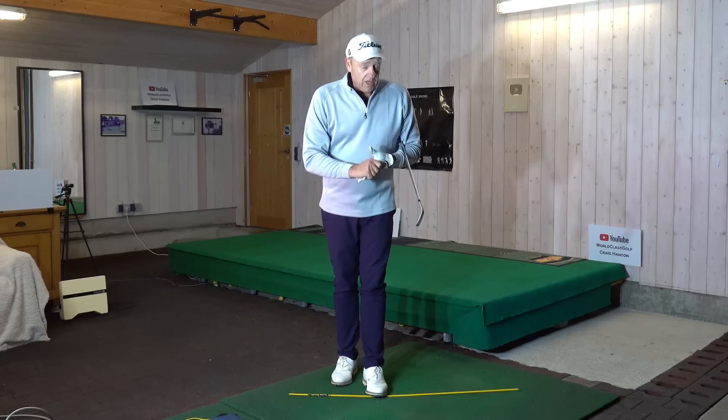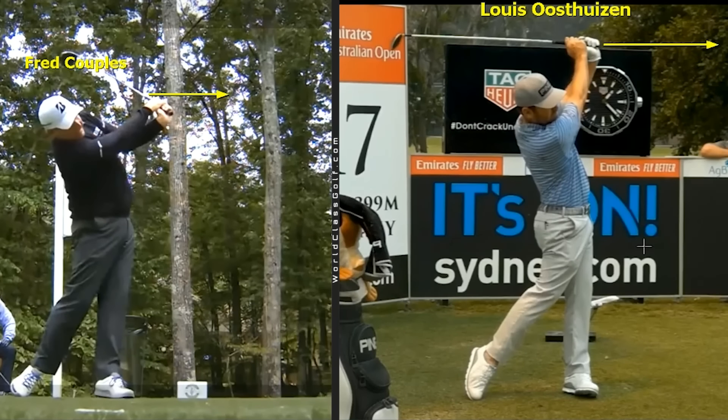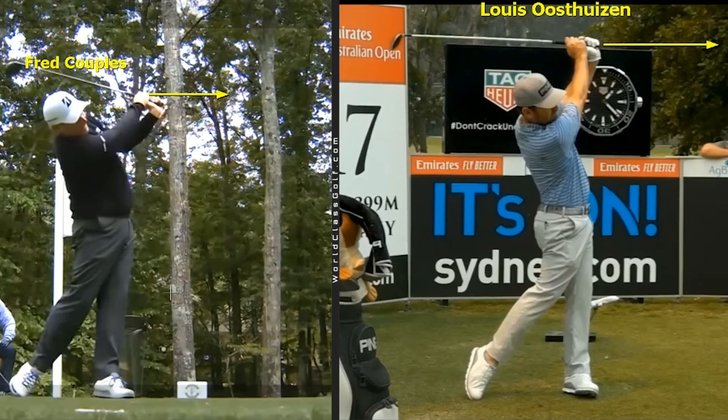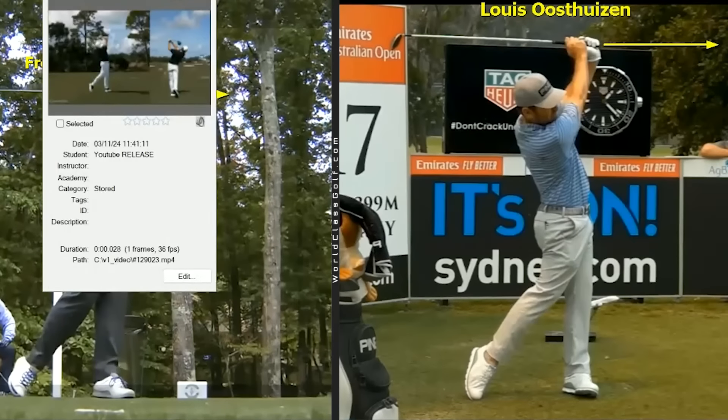You can hit held-off, compressed, stinger-style punch shots with a low fade — there are drills for really advanced players — but you have to agree: let's get the hands moving first. Let's get that effortless power, that fluidity of motion we see with Couples and Furyk, where the grip points towards the target before the hands get behind the head, before you start to work on the Tiger Woods stinger.